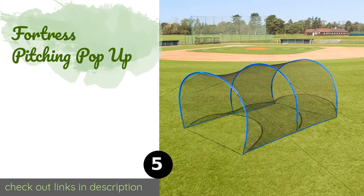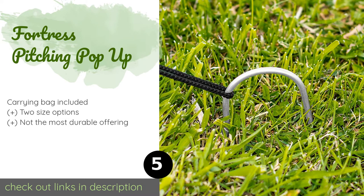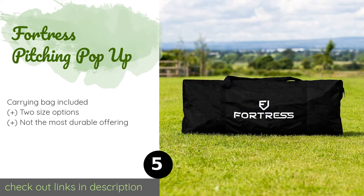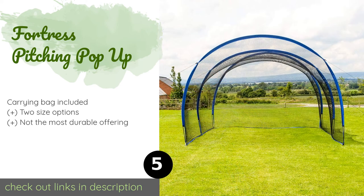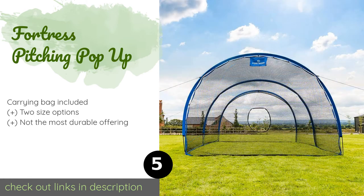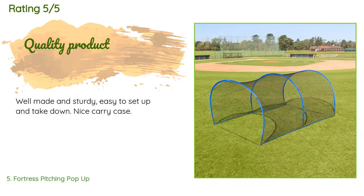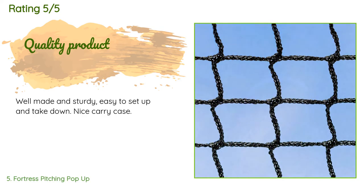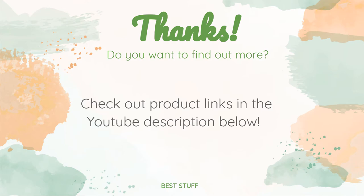The next one is the Fortress Pitching Pop-Up. The Fortress Pitching Pop-Up uses a system of flexible fiberglass poles that allow you to set it up quickly. It's lightweight and portable, and it comes with reliable ground stakes to keep the wind from moving it around. The average rating is 4 stars with more than 48 customer reviews. A customer said: well made and sturdy, easy to set up and take down, nice carry case. Thanks for watching — all the links for the products will be in the description below so you can find the best prices and more information.